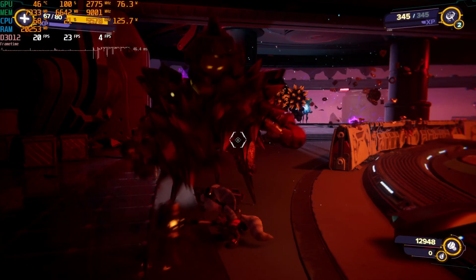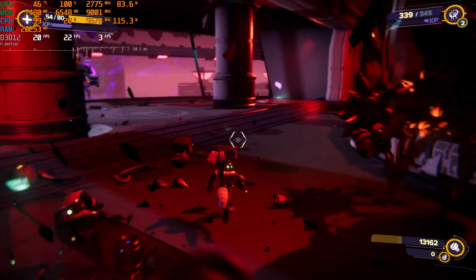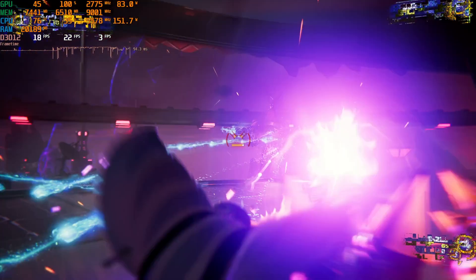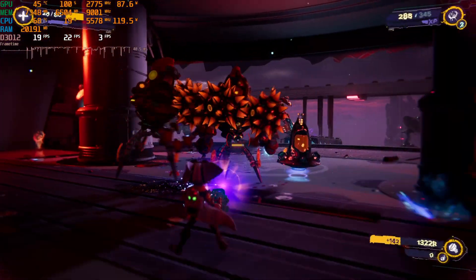As you can see, the 8 gigabyte 4060 Ti really struggles in Ratchet and Clank — sitting in that low 20 to 25 FPS range, averaging around 22 FPS. It's running up against the VRAM buffer. To get a much smoother experience, you're going to have to drop ray tracing and drop a lot of graphics settings down considerably. If we switch over to the 16 gigabyte 4060 Ti, you can see it's a much bigger difference.